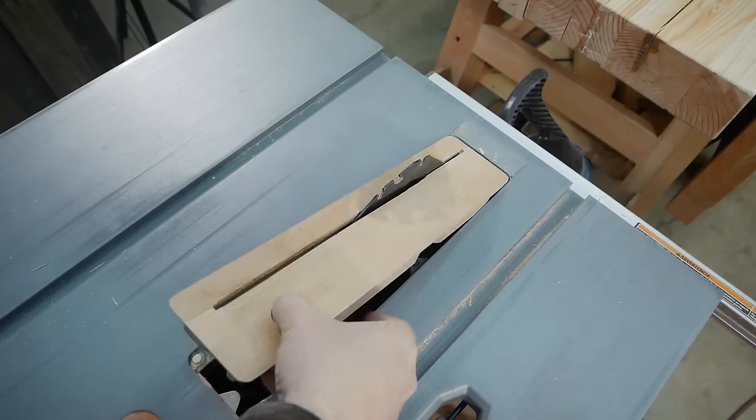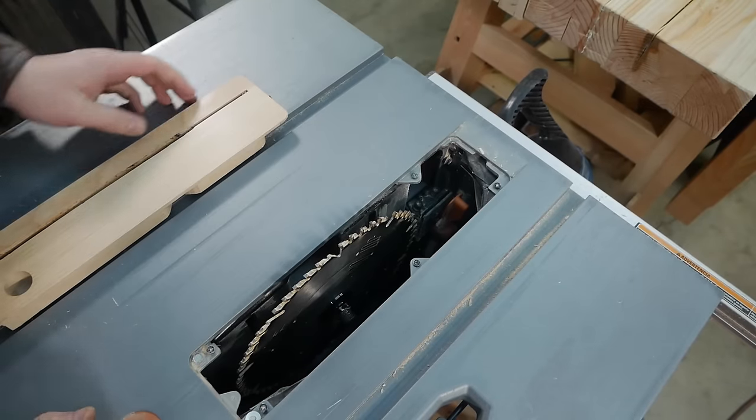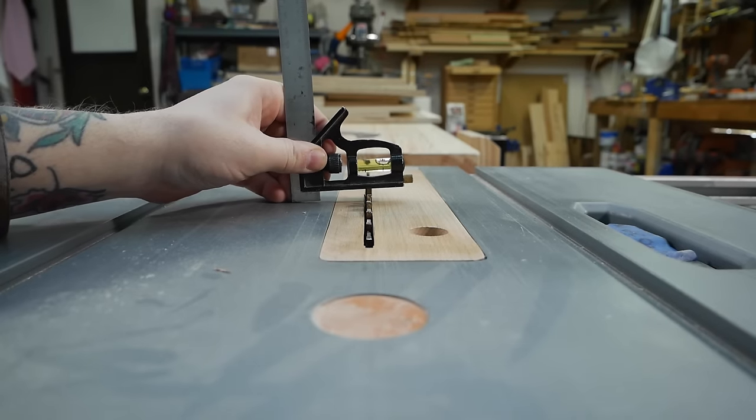The next step was to cut a few dados into the sides of the carcass. I may be alone in this, but I'm not a big fan of dado stacks. Half the time I feel like they're not worth the effort of getting out, switching over, and getting them set up. So I opted just to use the flat kerf blade I already had in my saw and just took multiple passes.